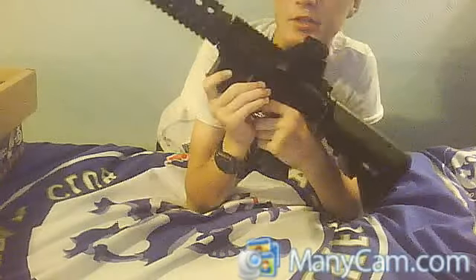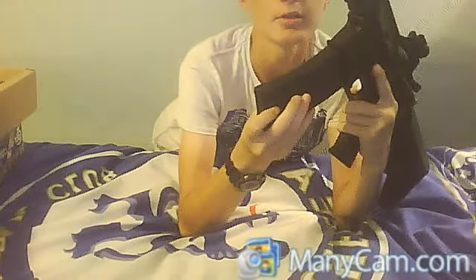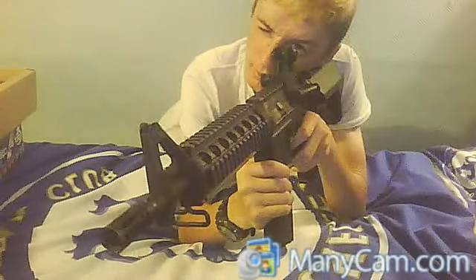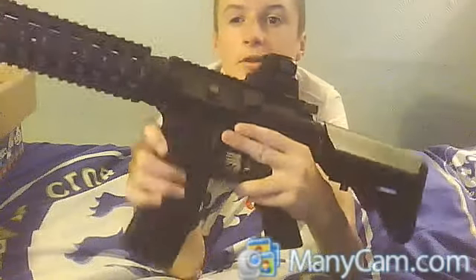The mag release — as you put it in like that, you can go about like that, or just go about like that if you have a grip, and release it. You hit the button here and that comes out.